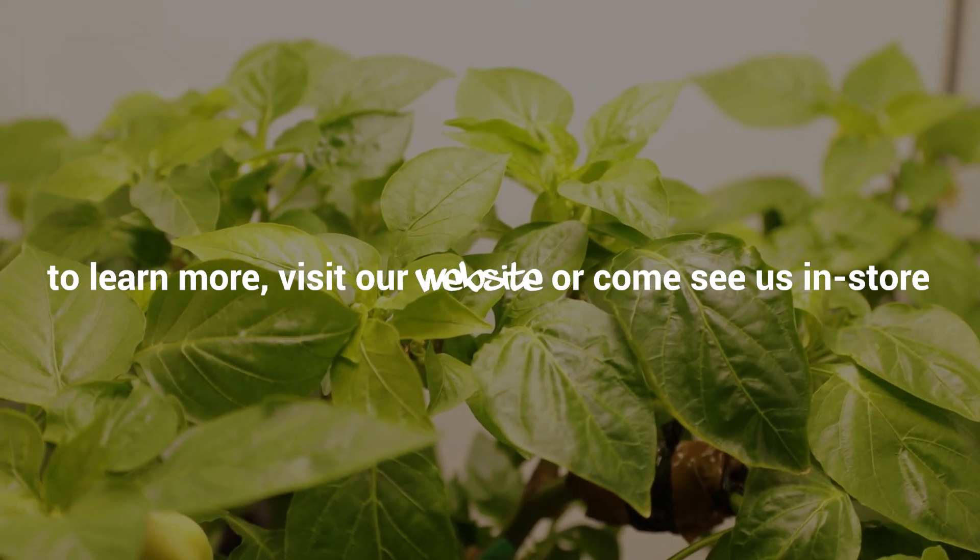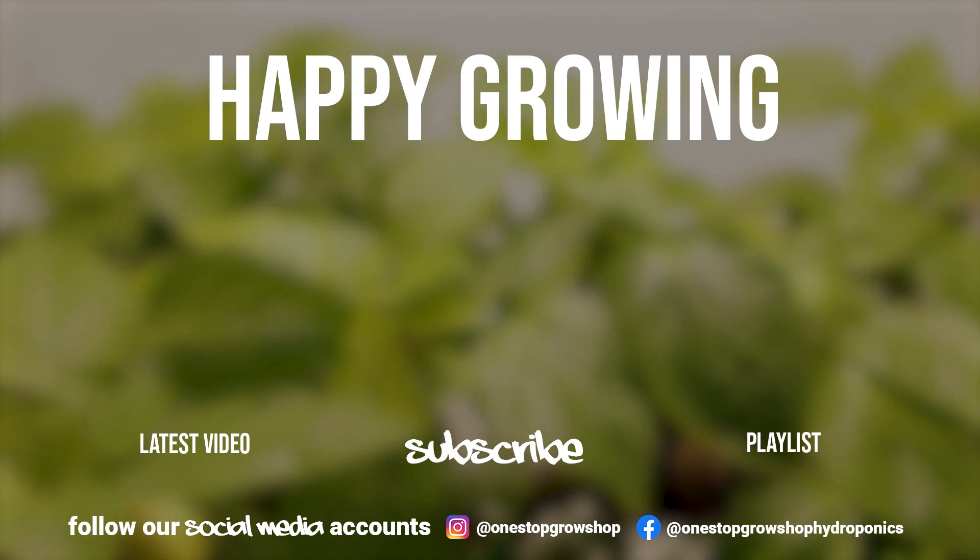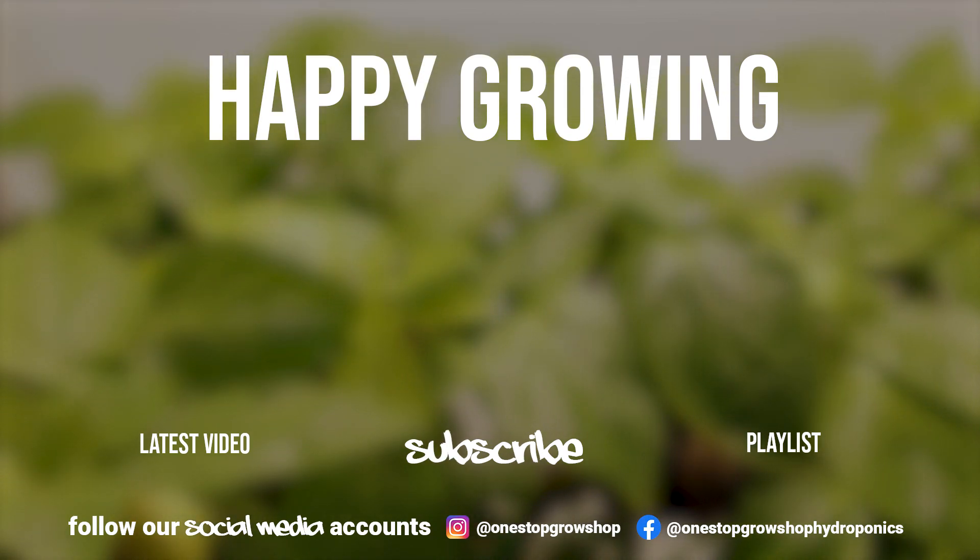For more information, give us a call or come and see us in store. If you've enjoyed the video, leave us a like, subscribe, and let us know what you want to see next in the comments below.